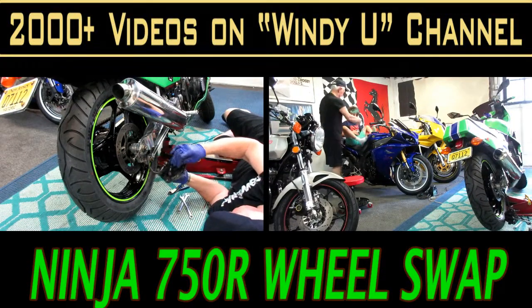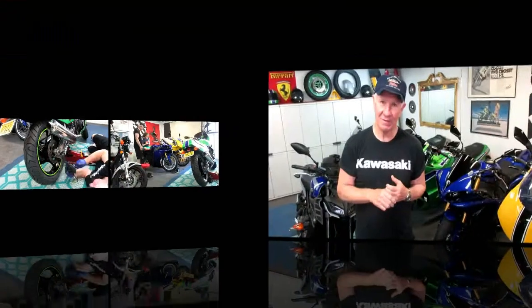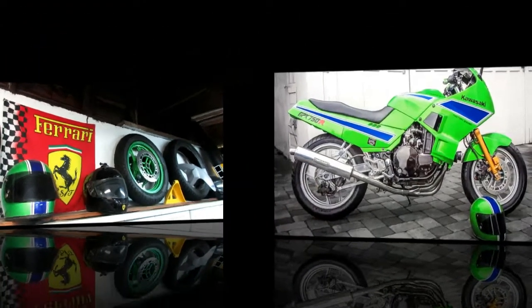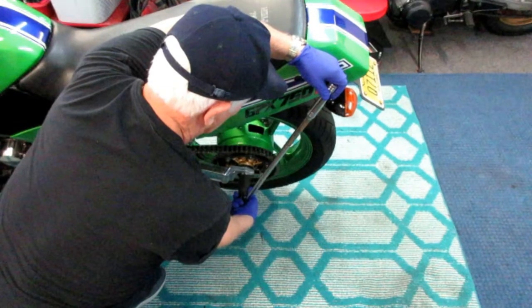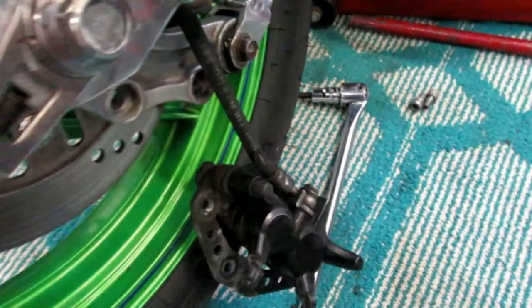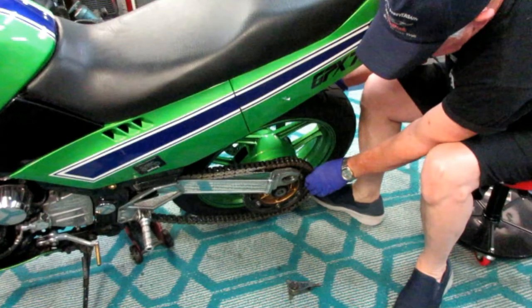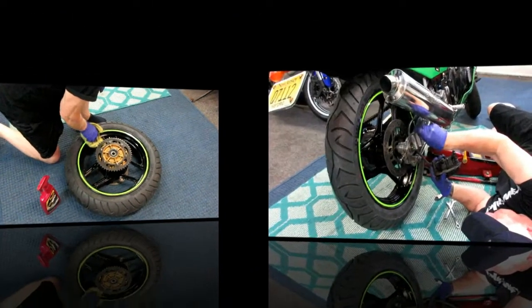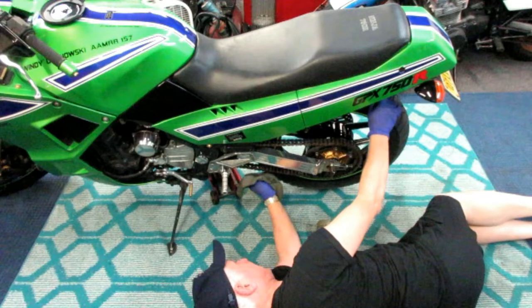Today in the shop our goal is to swap out the rear wheel. We have two sets of wheels for the Ninja — a set painted green that matches the bike, and a black set with a green stripe. It starts out being very simple and you think you could do it in half an hour, but it gets a little more complicated. I tried not to leave out any steps, including tips like removing the caliper, greasing the bushings, and other things. A lot of people find that when they do a wheel change for the first time, it looks easy when somebody else does it but then you run into things nobody showed you.